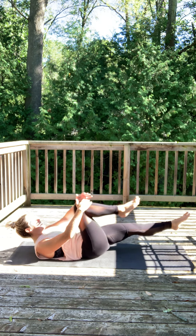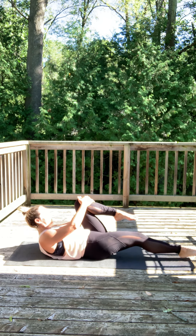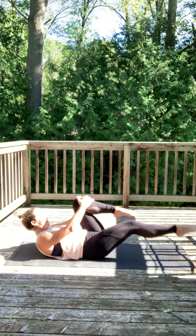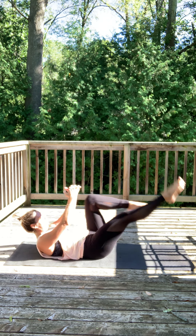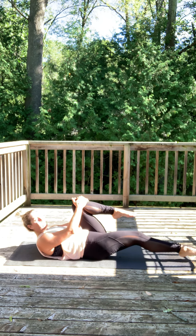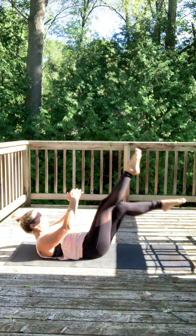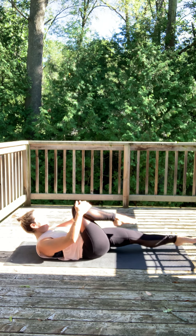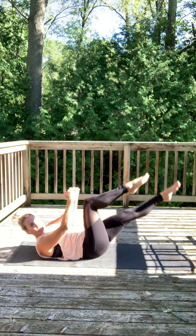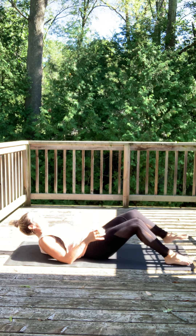Our next exercise — we're gonna grab from the knees and extend the feet out. So hug the knees and extend. Let's go — shoulders off the mat, point and extend. Good, halfway — the higher you lift the shoulders, the harder it's gonna be. Three, two, and one, good.